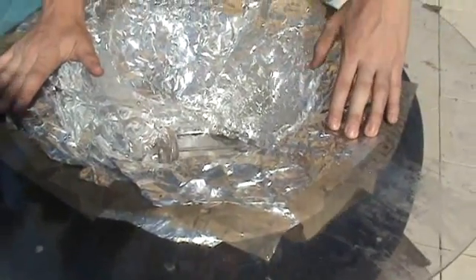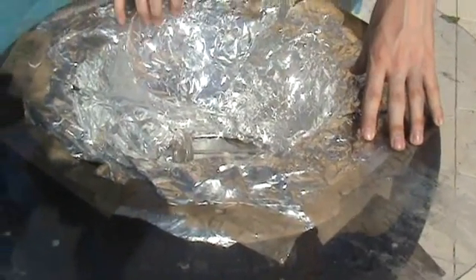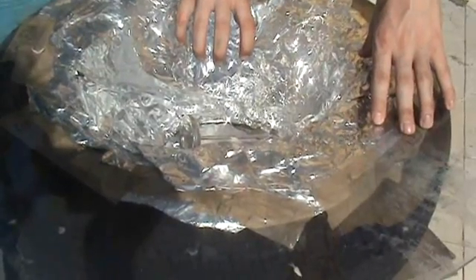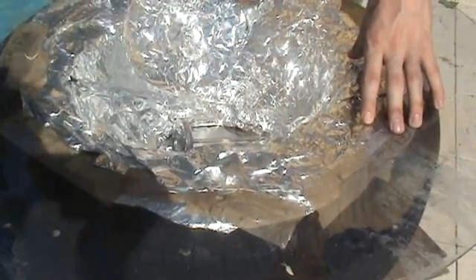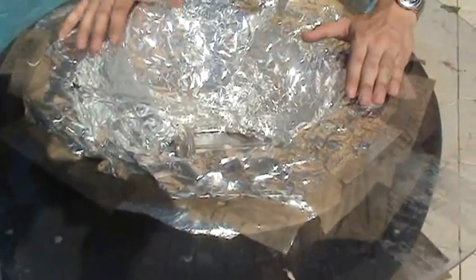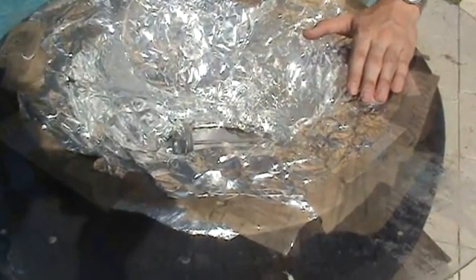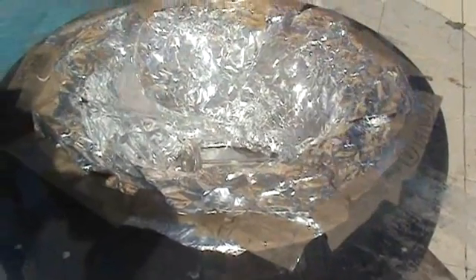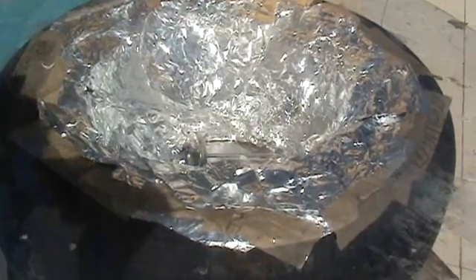As soon as the lid is on, the sun is going to come through the clear layer on top, be reflected by the aluminium foil inside to the dark cooking vessel inside, which is going to absorb the heat. And because of the greenhouse effect created by this layer on top and the insulation around it, you're going to keep on building heat through the day until you get to temperatures as high as 100 degrees Celsius, where you can start cooking food very effectively.